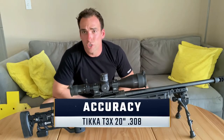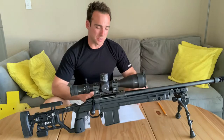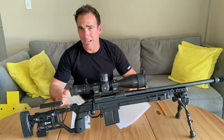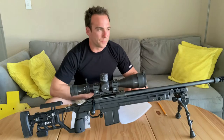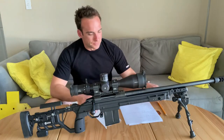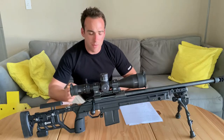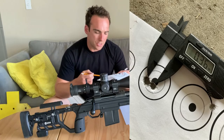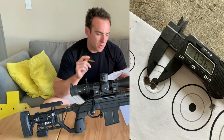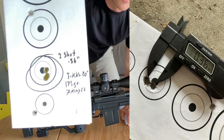That rifle looks pretty sweet, but it has to shoot too. So let's look at how she shoots — let's get into accuracy. Tikkas are known to have very good out-of-the-box accuracy — half-minute groups straight out of the box with their factory barrels, and that was one of the reasons I was attracted to this setup. I started shooting using some 175-grain match ammo, and just the other day we took this out. The first three shots I zeroed, and once zeroed I pulled in and got a three-shot group of 0.36 inches.